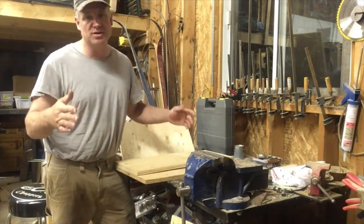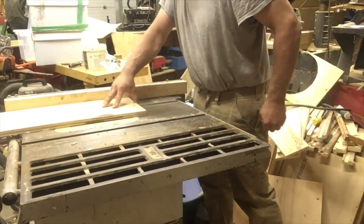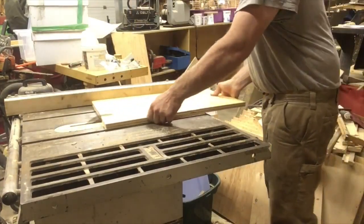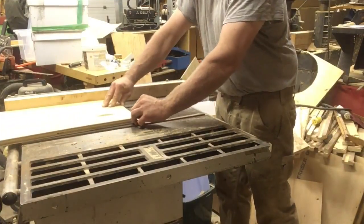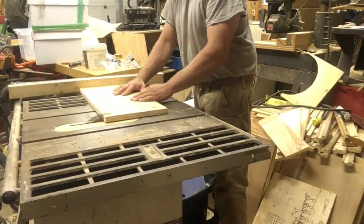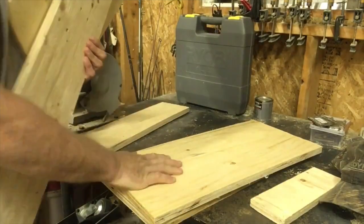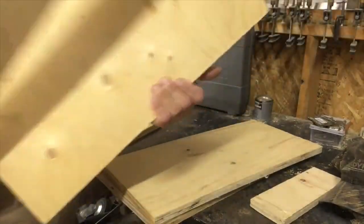I dug around the shop and found some scrap wood, so I'm gonna cut the two sides of my feeder. I got both sides cut. Now I'm gonna cut the back and the front — I'm thinking I'll make them about that thick.